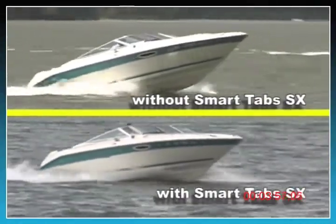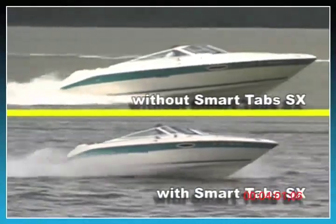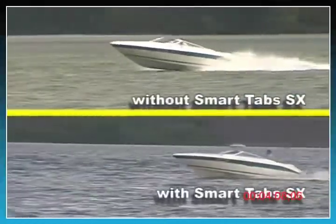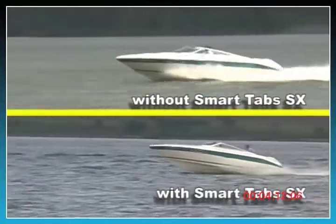As you can see, there's a considerable improvement in the boat's overall performance. Greg can easily see over the bow during the initial acceleration and the boat gets on plane in only a few seconds. Notice how smooth the boat runs through waves and wakes. There's no bouncing or porpoising.